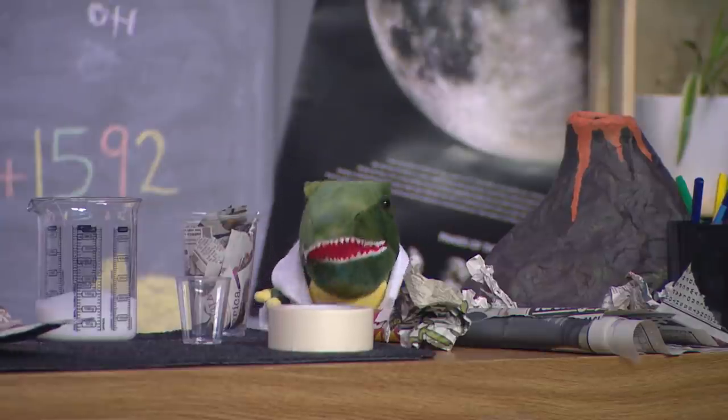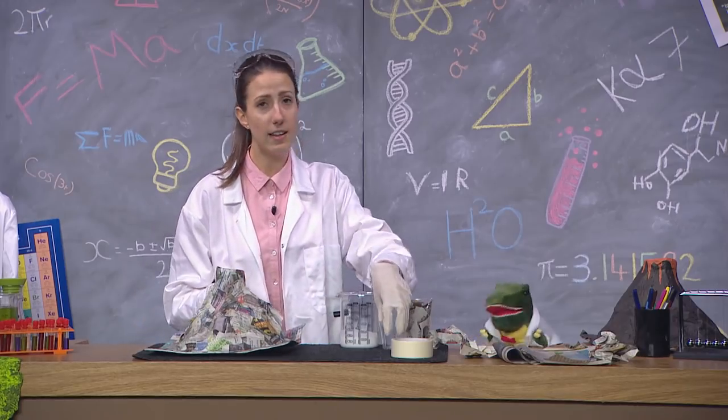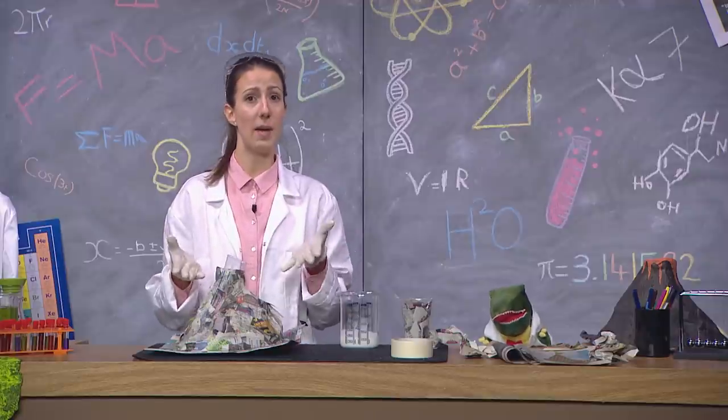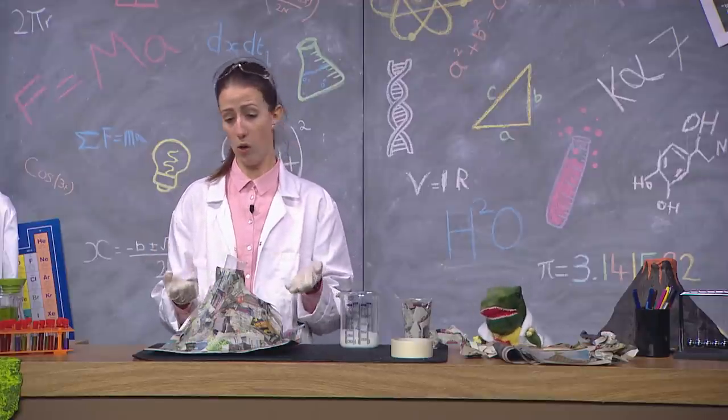How long do you have to do it for? All the way around, Doug. And when you get to the top, place the little cup into the bottle and stick it down with the paper around it. Once you've covered the whole thing in newspaper, leave it to dry for a few hours. Then you can paint it, or just leave it how it is.